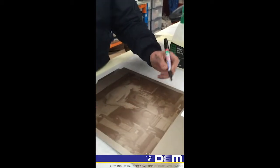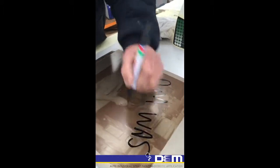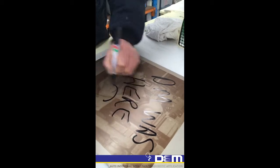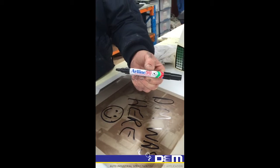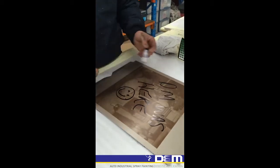So here are my graffiti spills — 'D&M was here' and a smiley face. This is a standard permanent marker. This works the same with spray enamels, spray can enamels, all that sort of stuff.